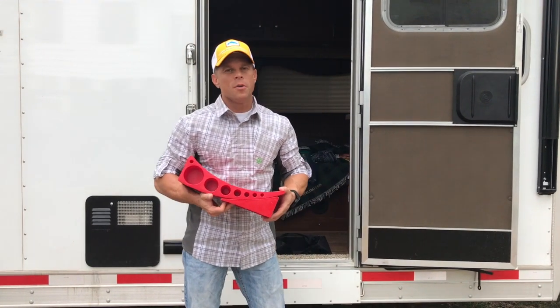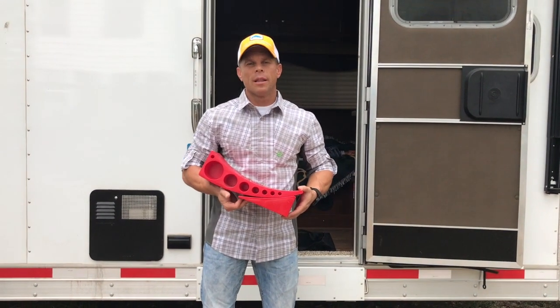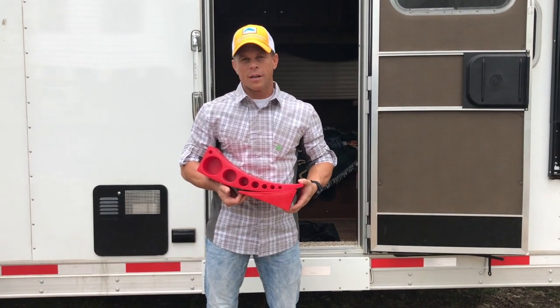Hey guys, if you have a horse trailer with living quarters, you need this product. This is called the camper leveler. It's pretty easy — makes your life super simple by leveling your horse trailer in seconds.